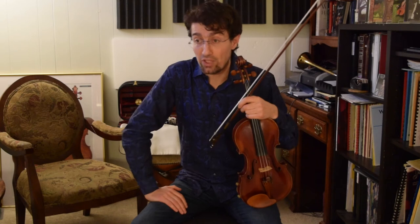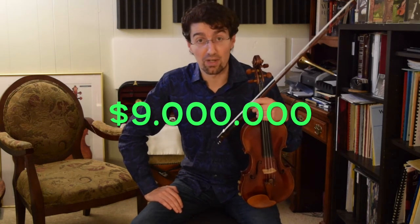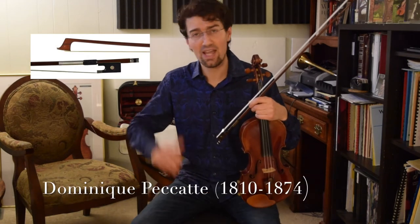So, if you guys want to get a beautiful sound, beautiful tone on the violin, here's the secret: you go and buy a $9 million Stradivarius violin and then pay about $100,000 for a fantastic bow and you're set — the fiddle and the bow will do it by themselves. If you don't have the money though, you might need to put up some work.